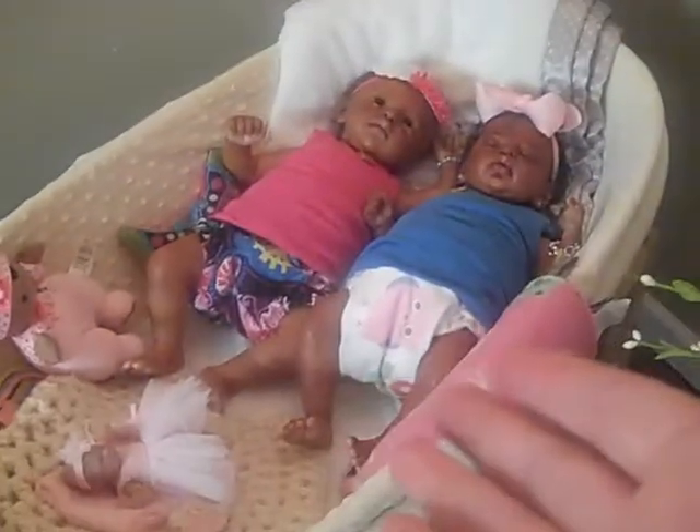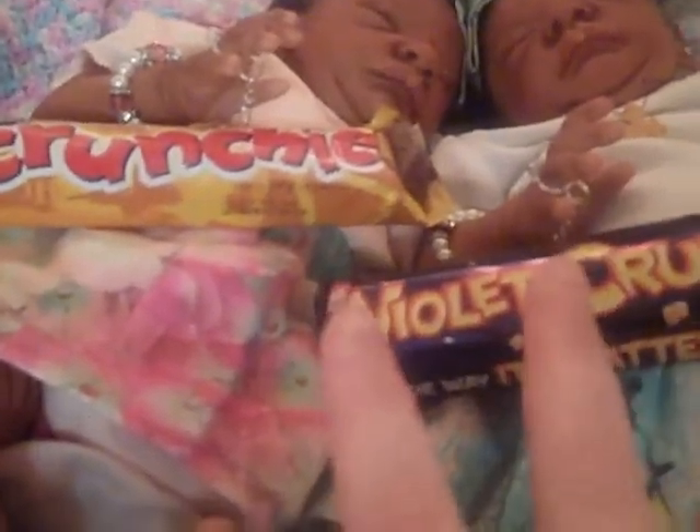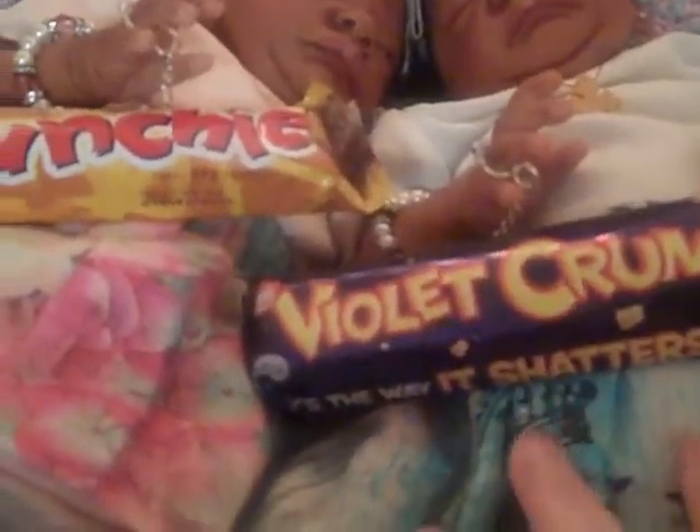I thought that was really interesting. When I thought about doing the video earlier I was going to compare the diaper and the chocolate, so that's why I elected to save the diaper conversation to do alongside comparing the chocolates.